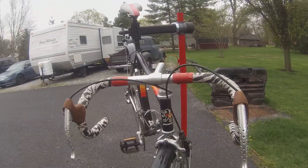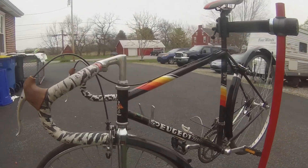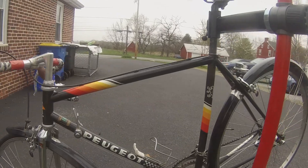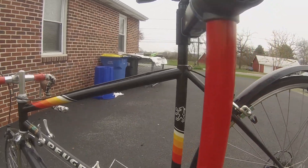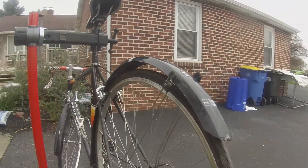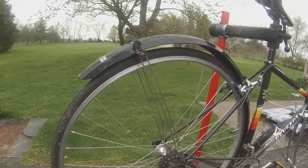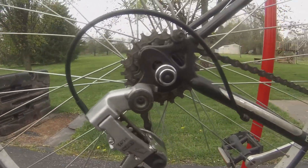My Peugeot road bike is a steel frame bike from the 1980s. Peugeot is a French automaker that used to make bicycles.